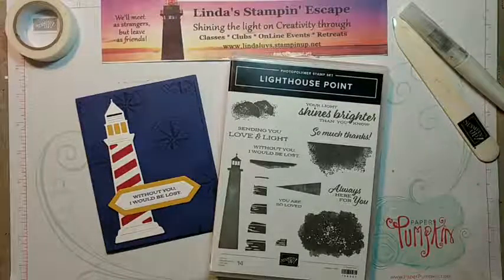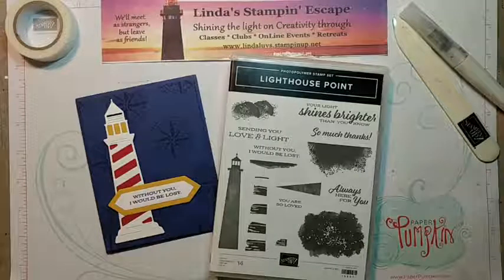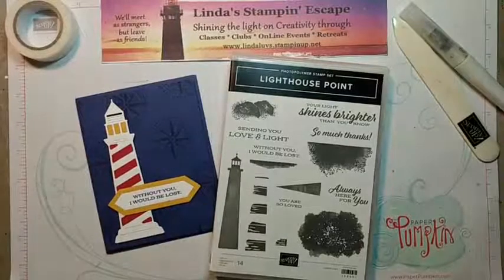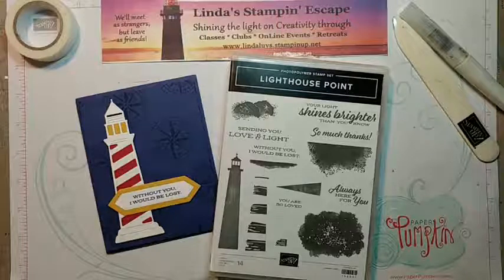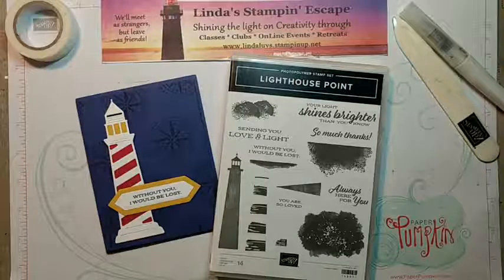That is the Lighthouse Point and it comes with dies. I want to welcome everybody tonight and thank you for joining me. I'm really excited. For those of you who know me and have stamped with me, you know I am a lover of lighthouses and have had pretty much every single lighthouse set that Stampin' Up! has ever come out with. So needless to say, I wasn't about to pass this one up.